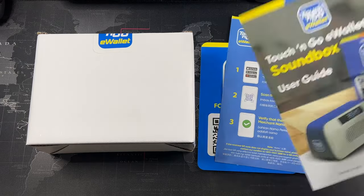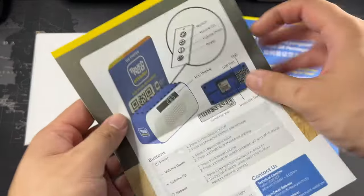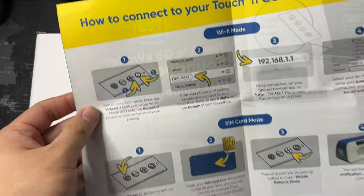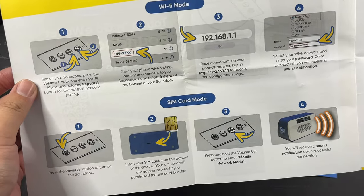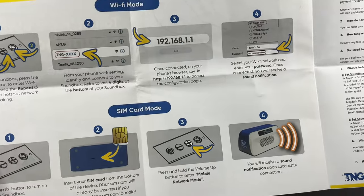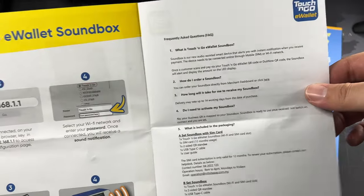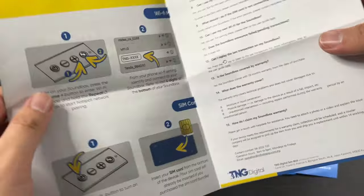So let's quickly run through the user guide. This is a very nice user guide — something coming from Touch and Go, I think this is really, really good. You can see how to connect your Touch and Go e-wallet soundbox. Basically this is using Wi-Fi, using your IP address, so you have to follow the IP address right here. They also have the SIM card mode — you can pause this yourself. So basically it's a pretty interesting product, that's the reason why I decided to buy it and give it a try.